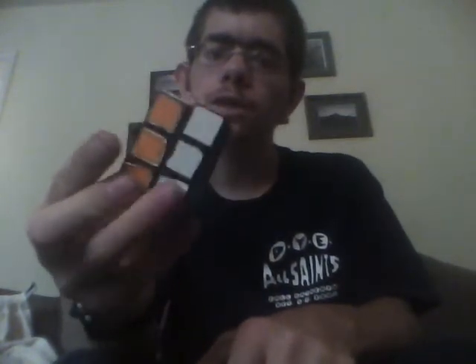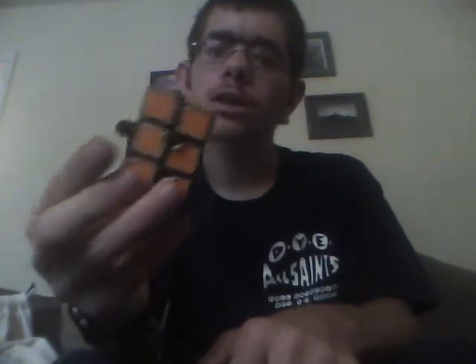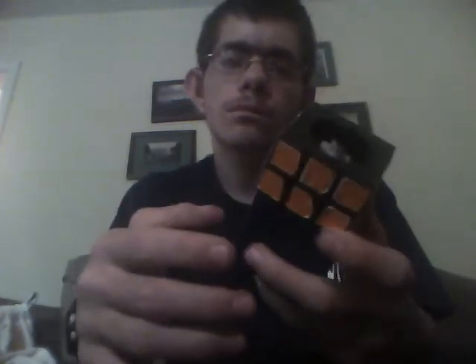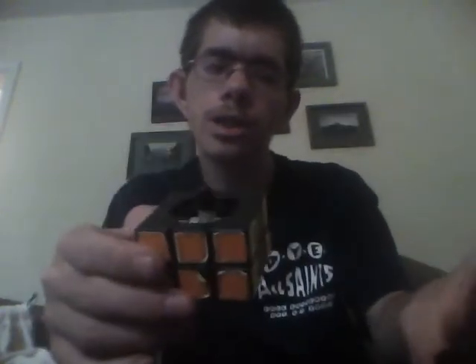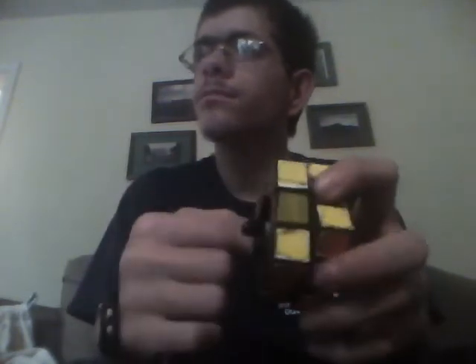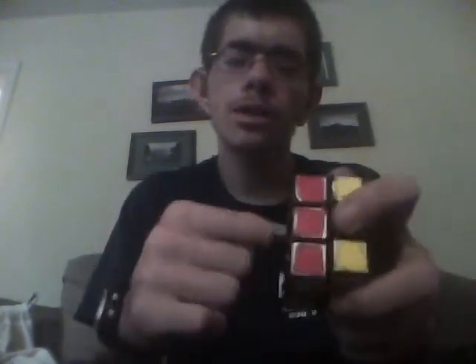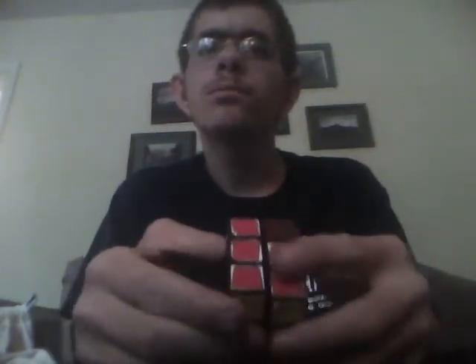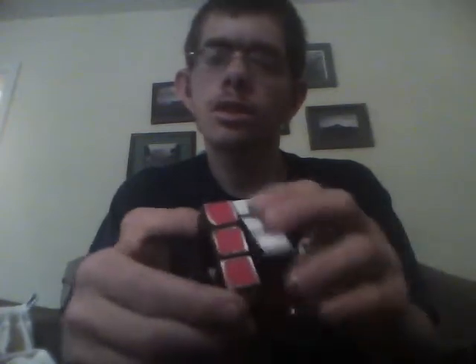If you have any good ideas of how to make it, leave a video response or comment below. What I'm thinking about doing is cutting off these centers so it's still freely moving around, but not that much, and then gluing them onto this so that it's still freely moving.